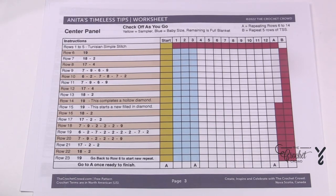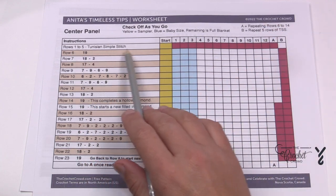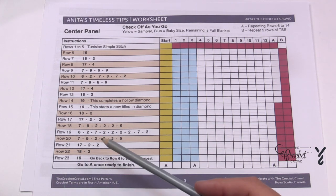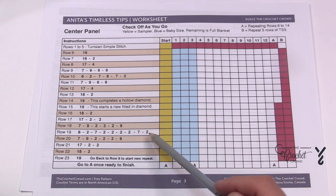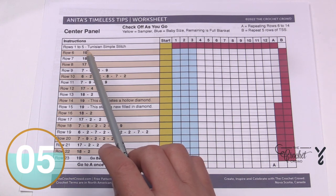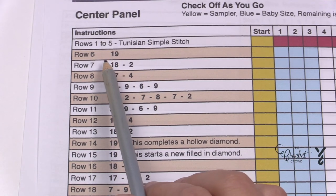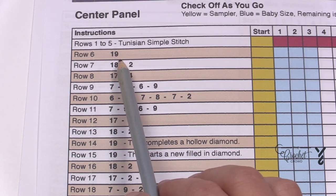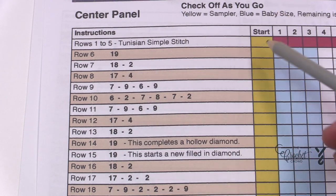The best way to do this is to make a table for yourself. We're going to create a chart. We start with rows one through five of the Tunisian Simple Stitch — just check them off when done. From row six to 23 is the repeat, and in that repeat you'll get one hollow diamond and one full diamond. The worksheet gives you counts so you don't have to count boxes yourself.